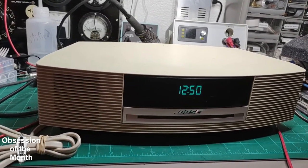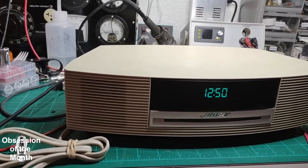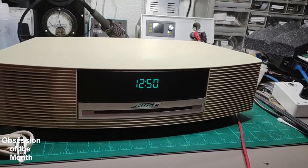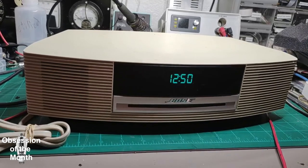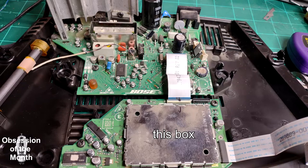I was able to fix it by tracing where that trace had gone to and soldering the lead to that point. Once I had replaced what I thought was all the capacitors, I found it was still doing it — because I had not replaced the capacitors inside the silver box in the picture you see on your screen. You have to remove the cap off that box; there are several capacitors in there.